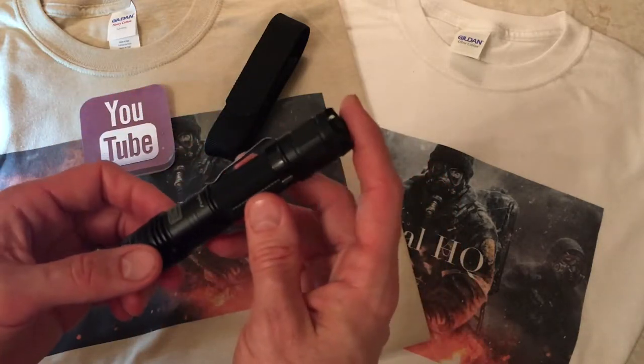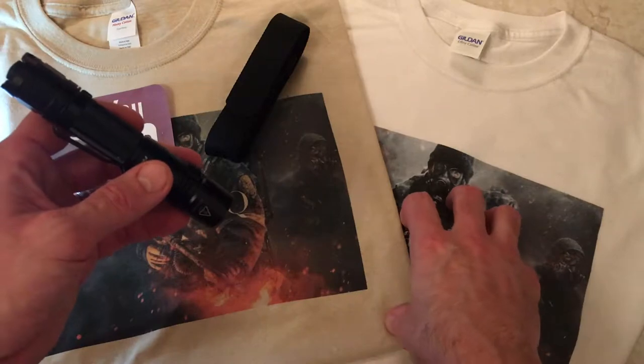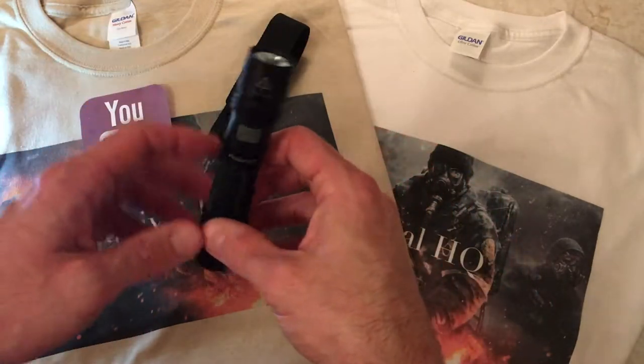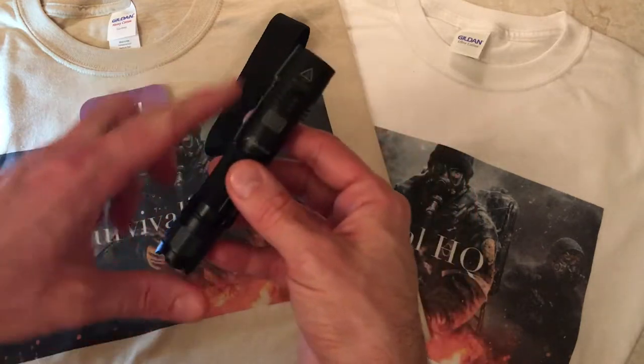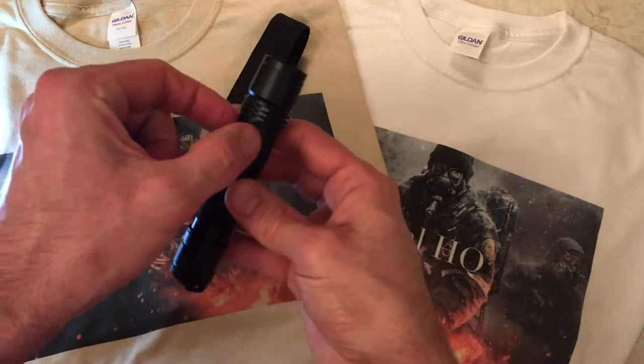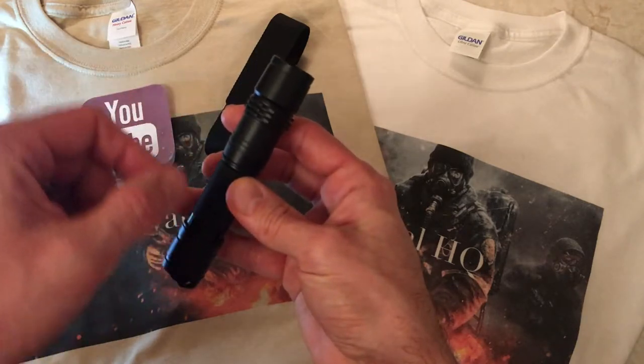The flashlight puts out 960 lumens. It has a cousin, the UC35, which is exactly like this — 960 lumens, same settings — but the difference is on the back side: it has a USB chargeable port. I'll get into that a little bit later.